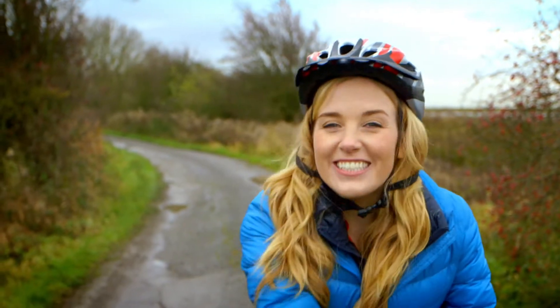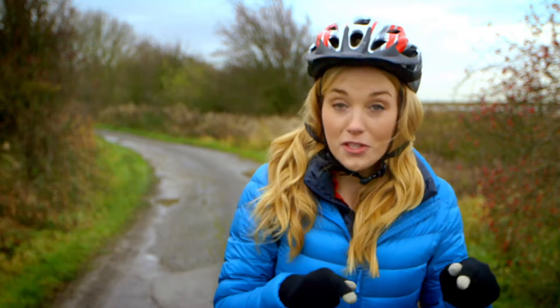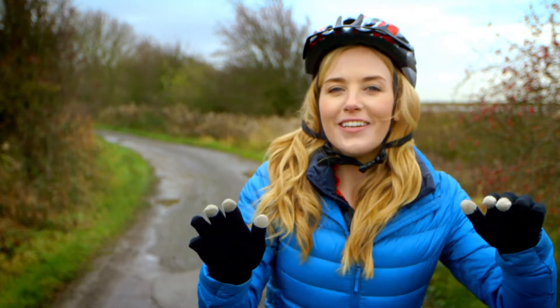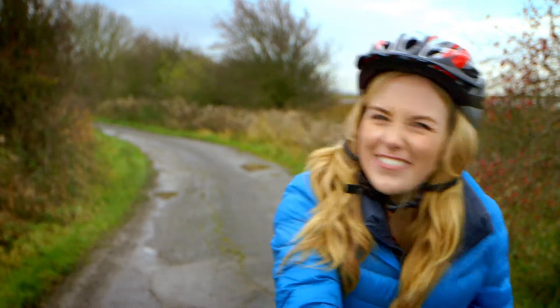Hello, I'm Maddy, and today I've come to the park to ride my bike. Have you learnt how to ride a bike? Now they say once you've learnt you never forget. But do you know how a bike works? Let's find out.